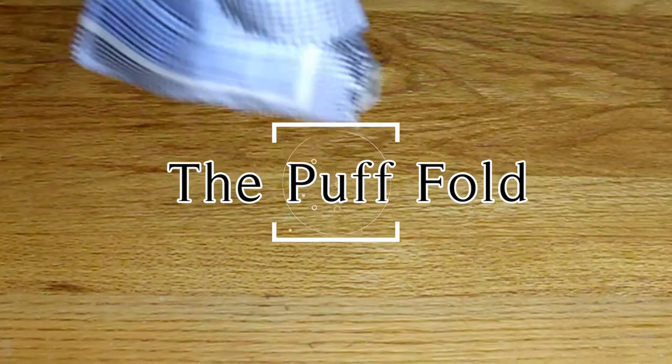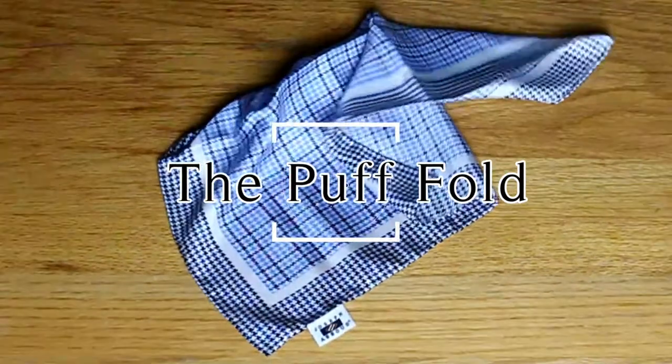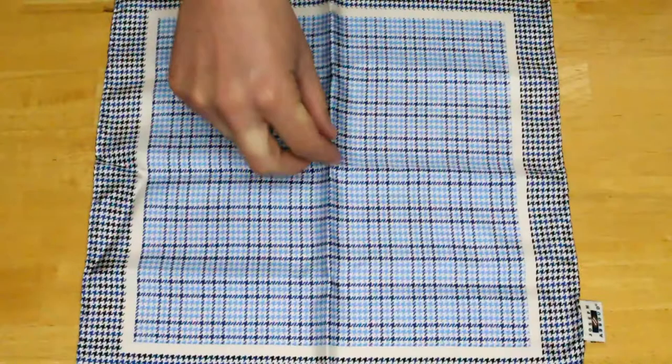The next pocket square fold we're going to teach you is called the Puff. It's definitely more casual and we recommend you wear it with a sport coat and no tie. You're going to begin by holding the pocket square in your hand like this.